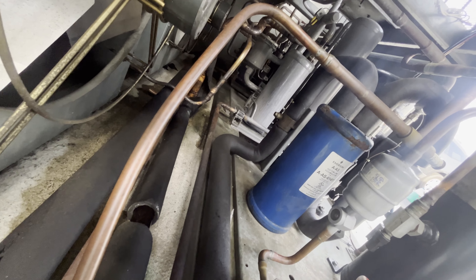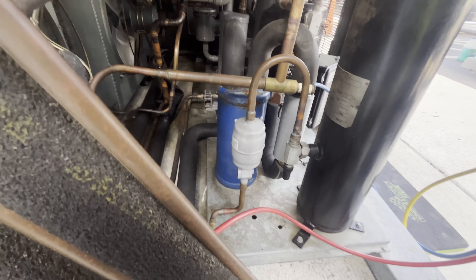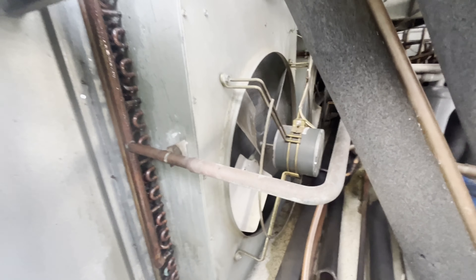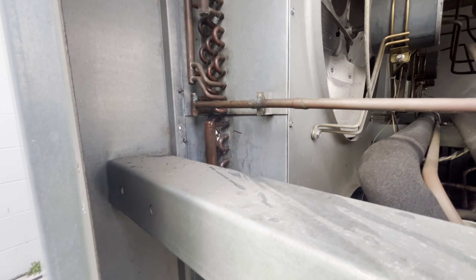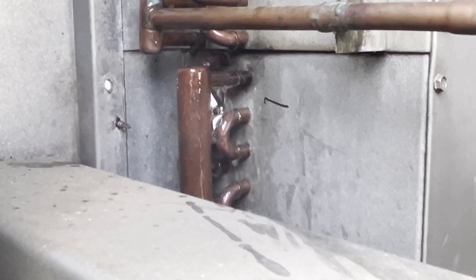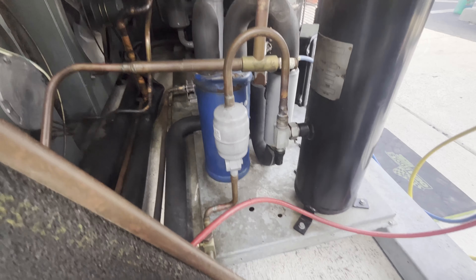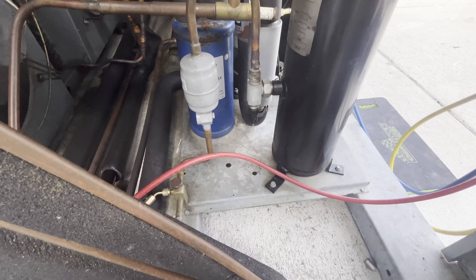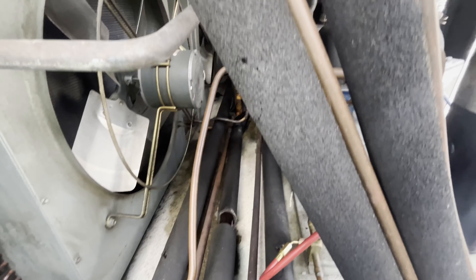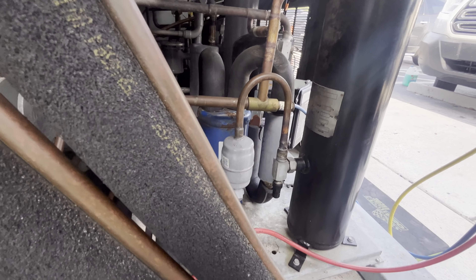They have a valve on the suction port too. I think I can just recover the gas on the condenser side of this whole operation. With this little system, I can just recover that — it'll save me a lot of time and a lot of refrigerant.